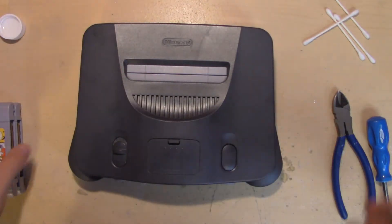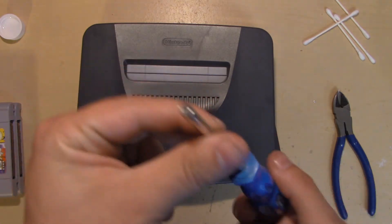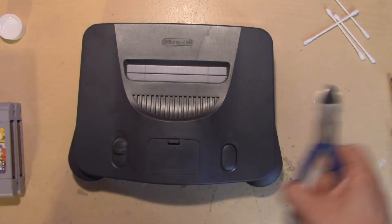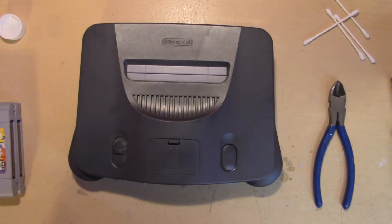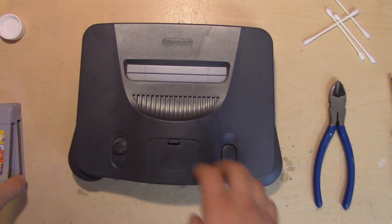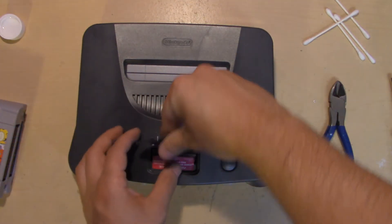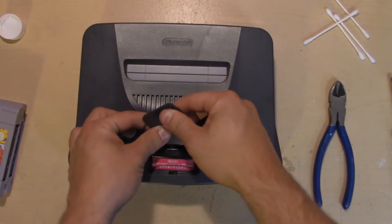You also need a 4.5 millimeter game bit screwdriver, some hefty wire cutters, and a Phillips screwdriver. Let's get started by taking it apart. First, remove the memory expansion slot cover and pop out the jumper pack.